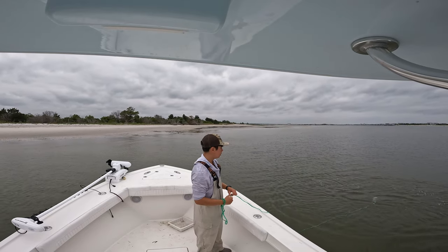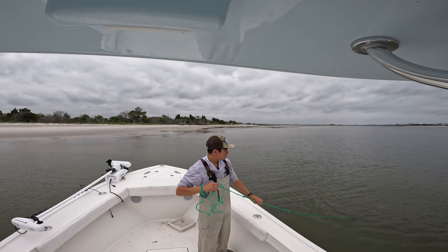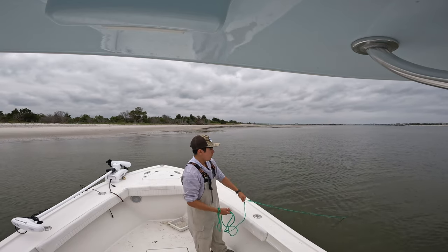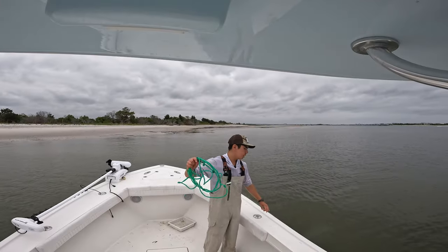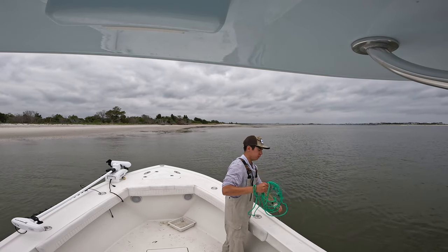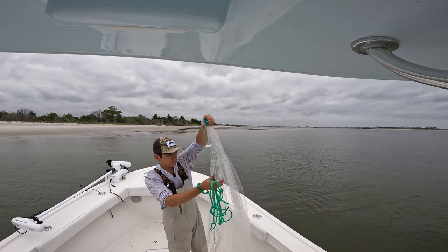Perfect throw! I can't stress this enough — with these four to eight foot cast nets you can swing them way out. With the ten-foot, you can't really swing it out like that. That's what I love about these eight-foot cast nets — you can just swing them way out.